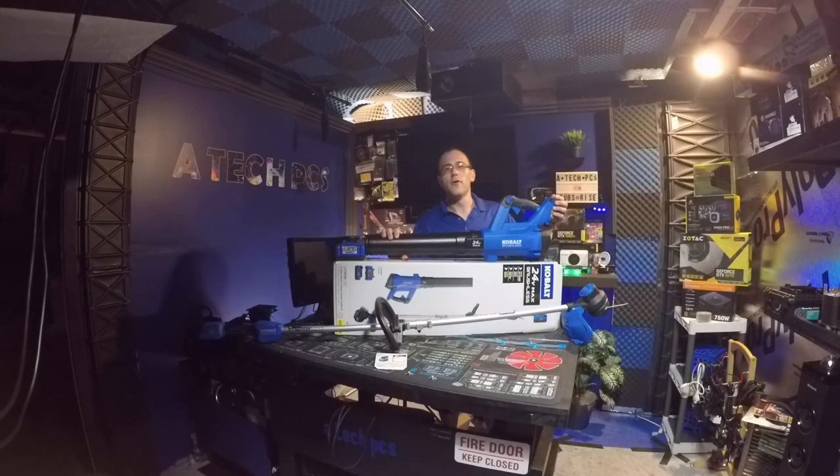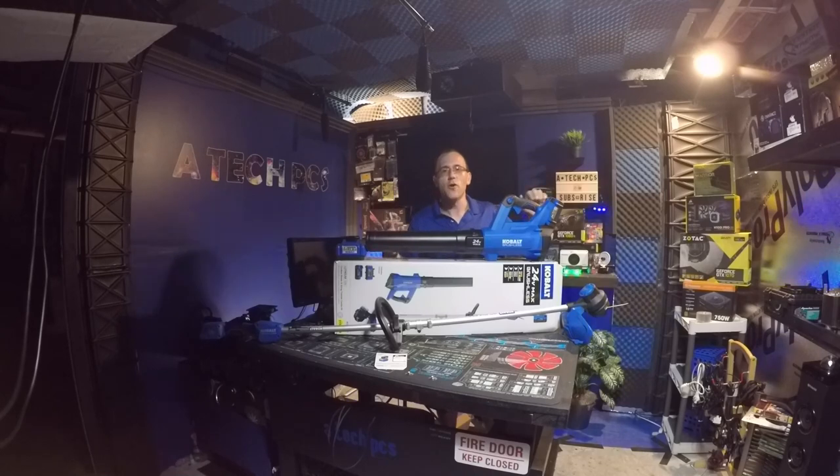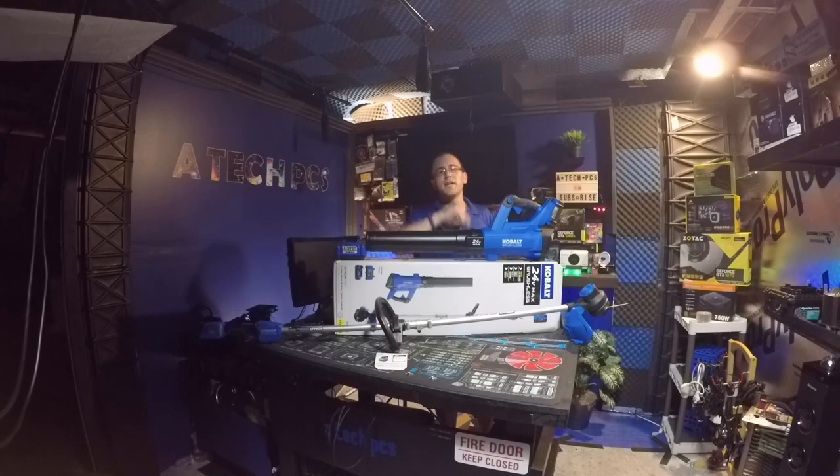So there you have it: 24-volt blower and trimmer, 12-inch span on the trimmer, 410 CFM on the blower, 50-minute and 30-minute runtimes, both brushless. About $150 average price depending on where you buy. I'm really impressed — I like the color, the design, the brushless motor, the battery life, and especially the battery meter so there's no guessing on charge. I absolutely recommend it. You also get a five-year warranty on both tools and a three-year warranty on the battery — just keep your receipt.